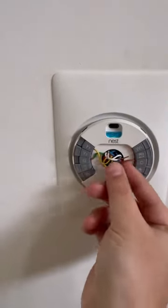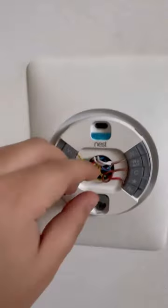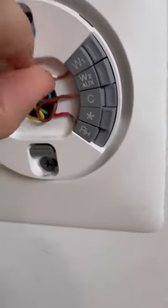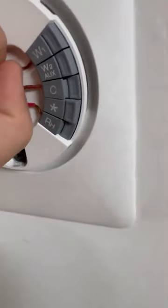So, W for white. I'm trying to put this back in. It's really hard to do this with one hand. Let me put this W wire in.